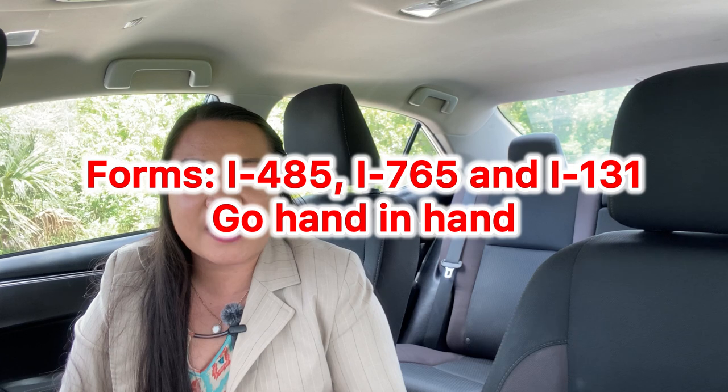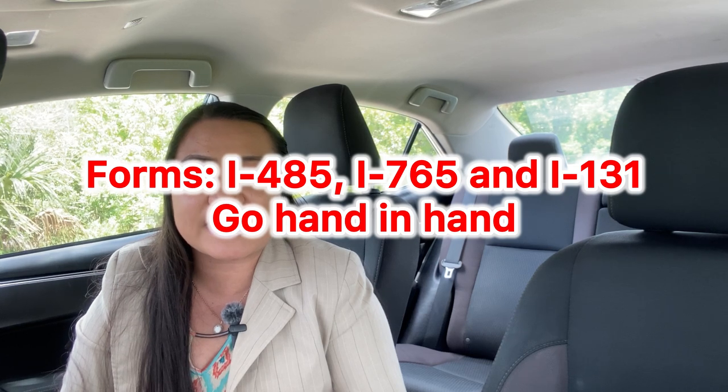The I-485, I-765, and I-131 go hand in hand. During 2021, it was free to file the I-765 together with the I-131 if you had submitted the I-485 — this is called concurrent filing. That means you submit your I-485 for adjustment of status, concurrent with the I-765 work permit and the I-131 travel document. Since I am a J-1 teacher, I put J-1 there. I landed in the U.S. through San Francisco, California airport — SFO. Some of these details you can find on your I-94.